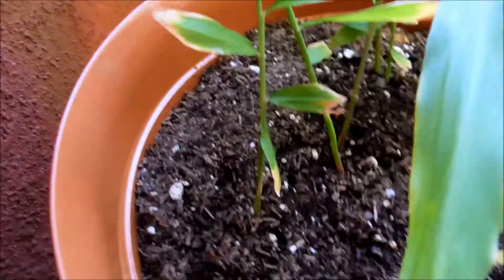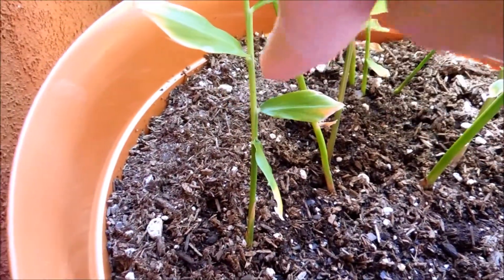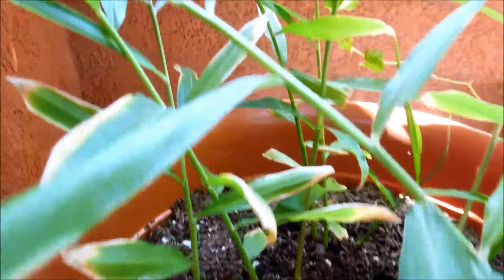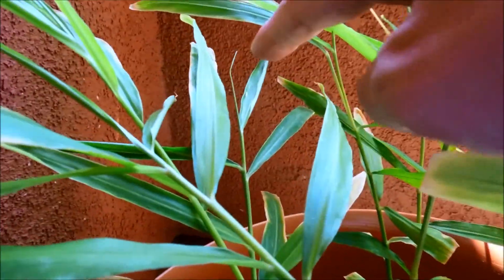For plant number one, there's been some growth as well. If you follow it to the top, that's new.